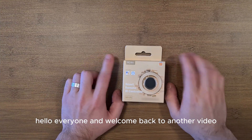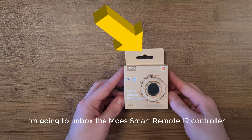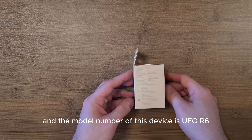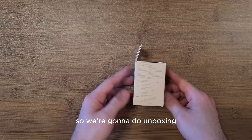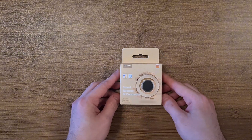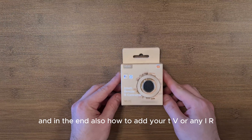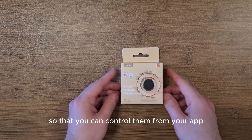Hello everyone and welcome back to another video. In this video I'm going to unbox the Moes Smart Remote IR controller — it's a Wi-Fi model and the model number is UFOR6. I'm going to show you the package contents, how to pair it with the app, and how to add your TV or any IR controllable device so you can control them from your app.